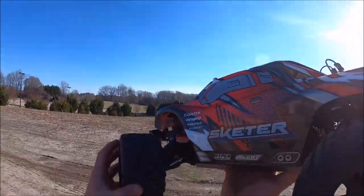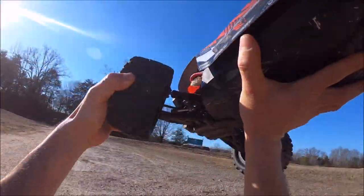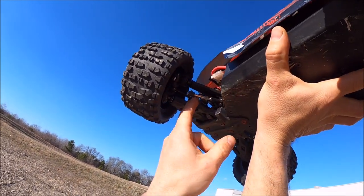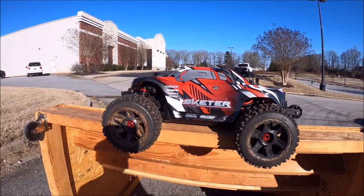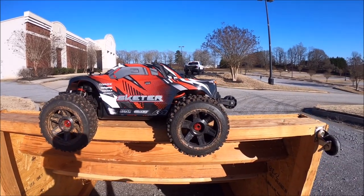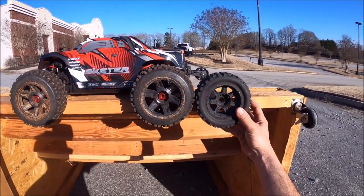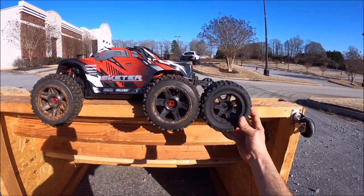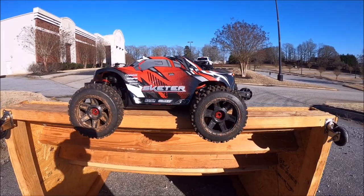Got the first little damage — looks like we broke the rod end on the steering link. No big deal, it was a pretty harsh landing. I threw on some Proline Badland 3.8s — the regular Badlands. It's a little bit taller tire, a little bigger in diameter, so hopefully I'll have better rotation in the air and a little more speed as well.